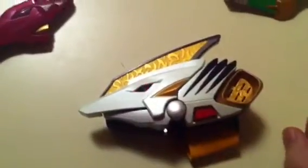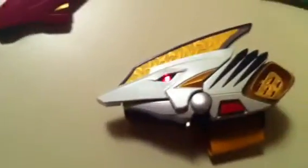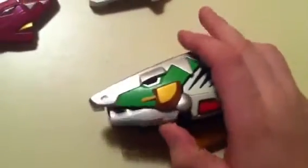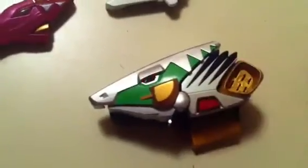Let's start with the Drago Morpher plate. No sound when you activate it. Morphing sound. That little annoying thing is when they call the Dragozord. And you get a similar call when you get the Parasophysis sword — I think is what it's called — morpher call.